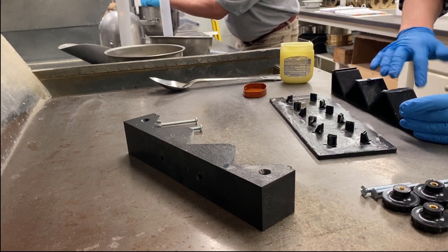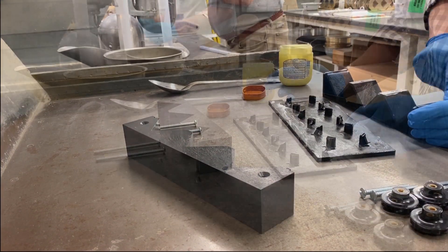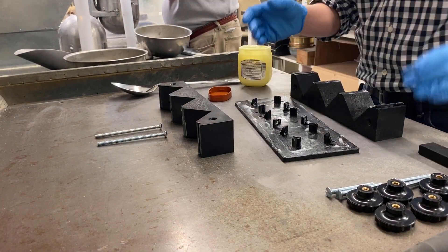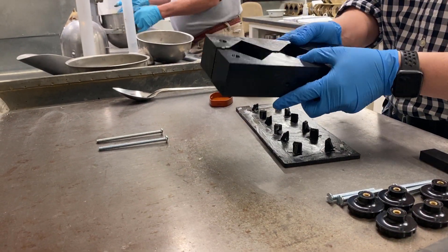Seal the mold halves by applying the sealant to both contact surfaces. Use sufficient grease to ensure a small amount is extruded from the joint when the halves are pressed together. Be sure to remove the excess grease.